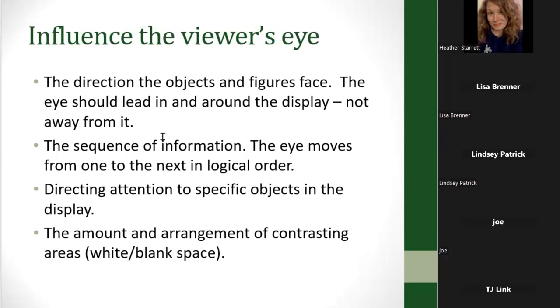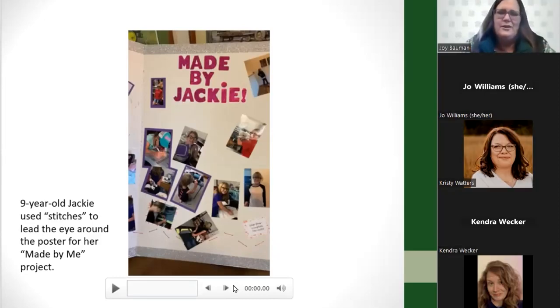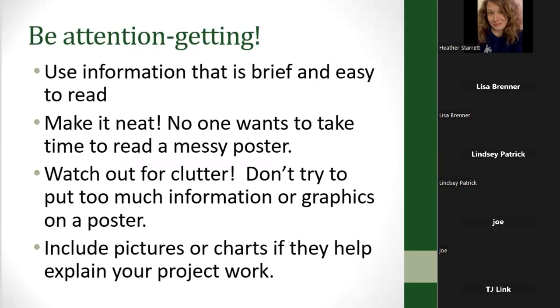Direct attention to specific objects on the display. Having some blank white space is really important — if your poster is totally covered from top to bottom it looks cluttered, is hard to focus on, and doesn't convey your message well. Here's Jackie's poster — she was nine years old when she made this. She used stitches along the bottom edge going from one thing to another to help draw the eye around her Made By Me project. You want it to be attention-getting, with information that is brief, easy to read, and neat.